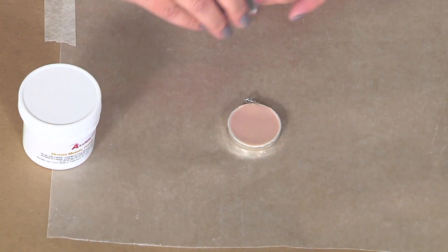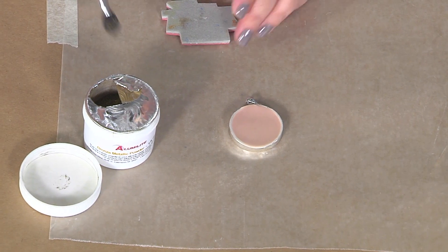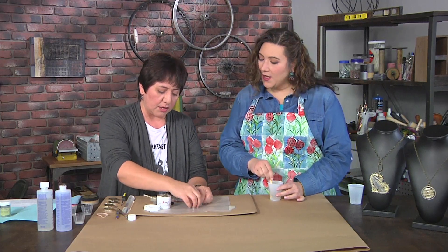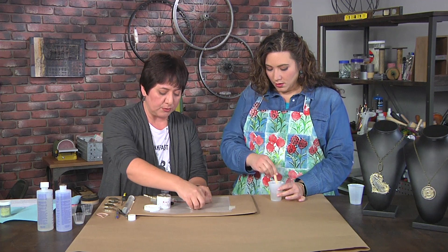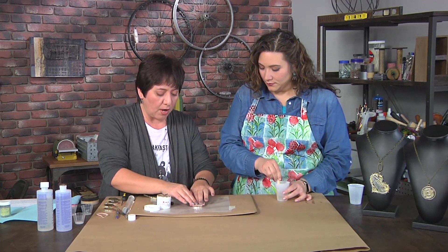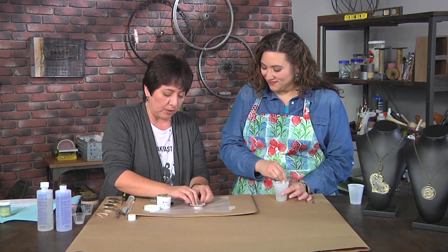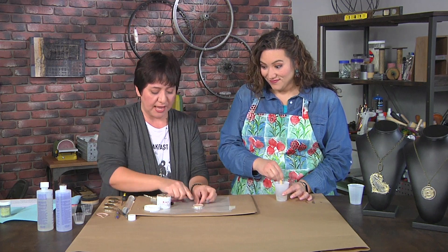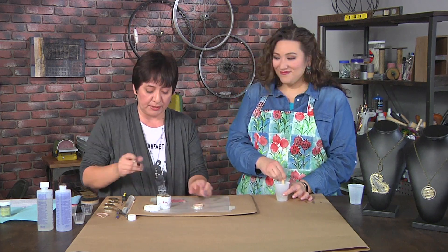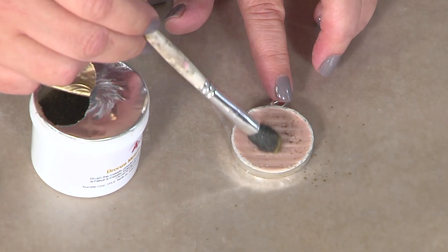Do you have any tips on the kinds of stamps that work best when you're trying to stamp into clay? I do like to use ones that are deep. In this particular case, the bezel's pretty small, so I want a stamp that has quite a bit of detail in it because I want to be able to see it. So I just added some design to it, and then I'll go ahead and just add some metallic powder to it.